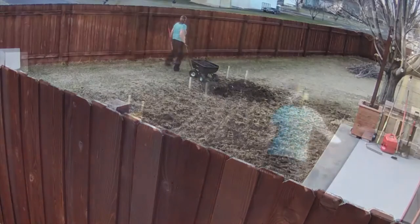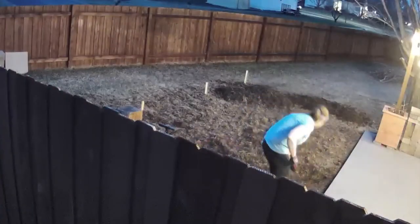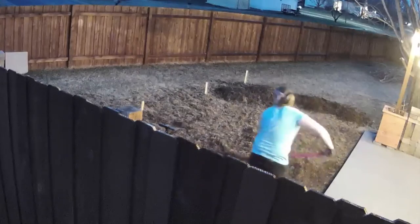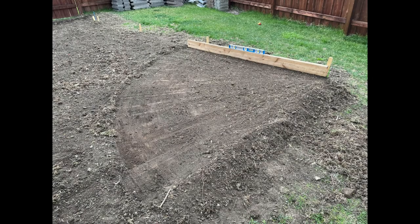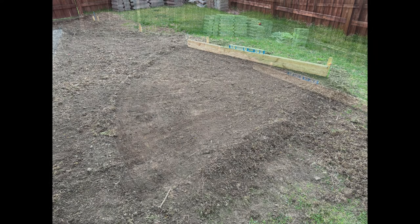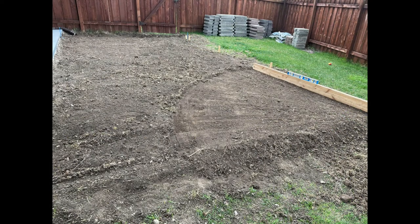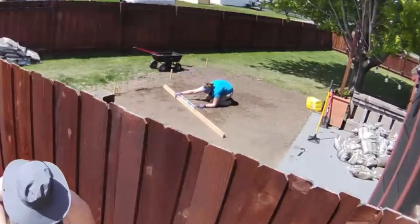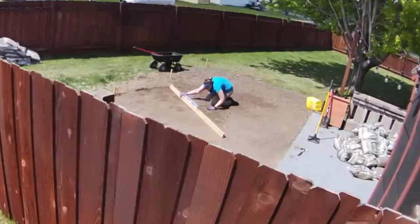As much as I dug up and transferred, we still needed dirt. Luckily someone had free dirt in our community and we were able to take theirs. Now the leveling process begins. Using a 2x4, a level, and a nail spike — mine was 12 inches — I start off leveling the area.